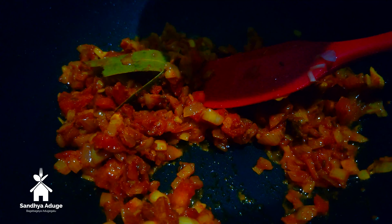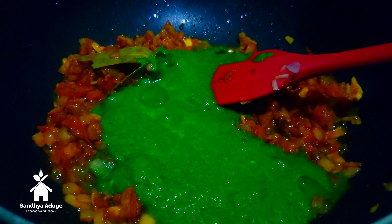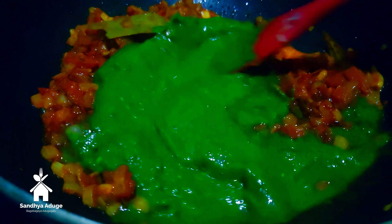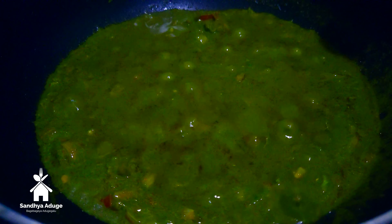I will fry the fish in the pan. Then fry the rice, stir the rice. Let's love this.